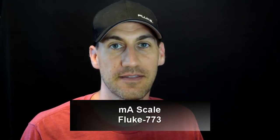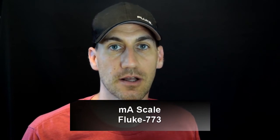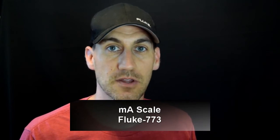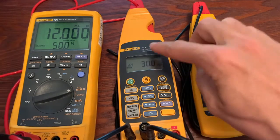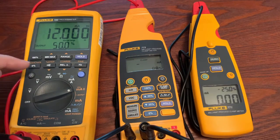Now we're going to talk about the 773 feature called milliamp scale. This feature allows you to clamp onto a system's 4 to 20 milliamp signal and send that signal somewhere else without lifting the wire and breaking the loop. This can be useful if you want to send the 4 to 20 signal into a third-party system, or into a logger, a data importer, or similar equipment. We have the 789, a 773, and a 771 set up here.